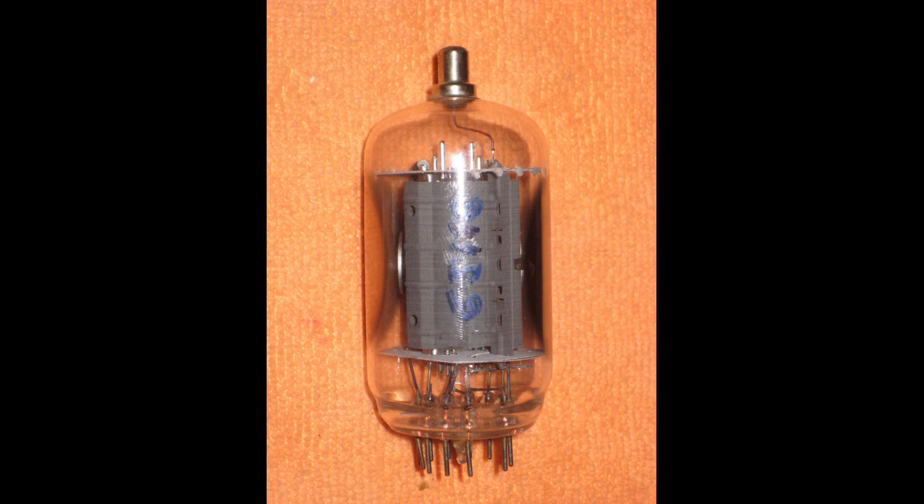The simplest vacuum tube radio is called a diode. A diode has two electrodes: a cathode and an anode. The cathode is heated, which causes it to emit electrons. These electrons are then attracted to the anode, which is positively charged.